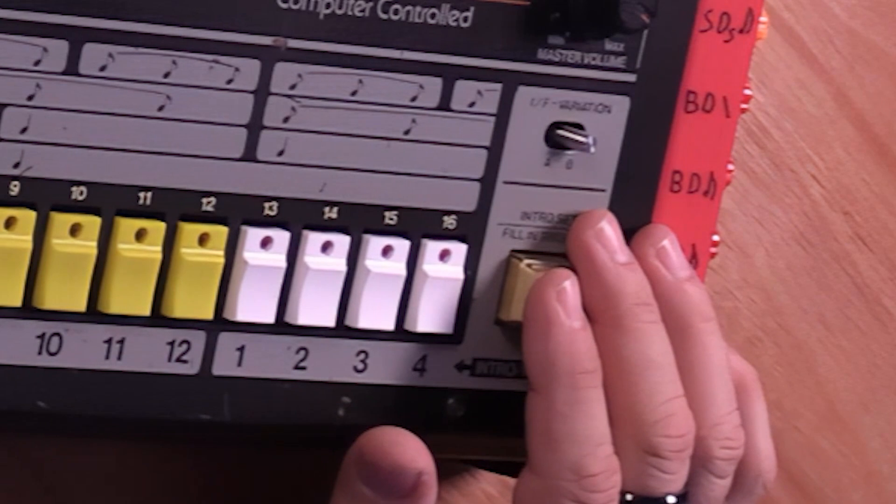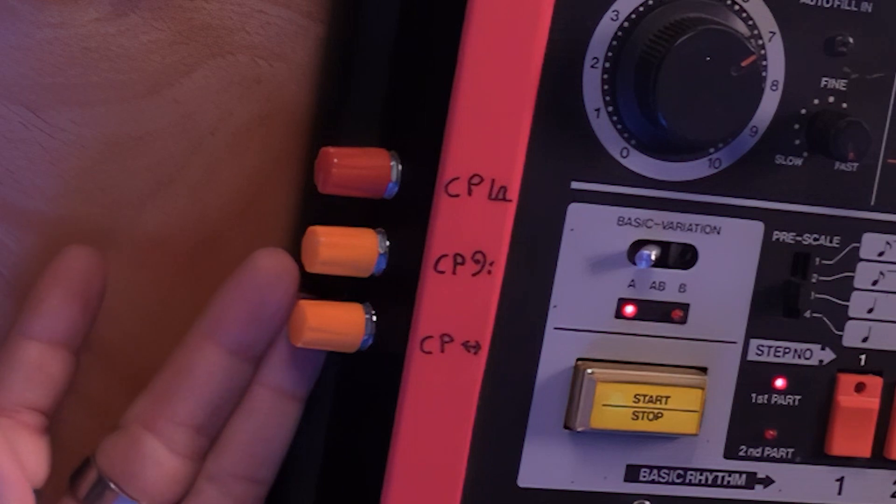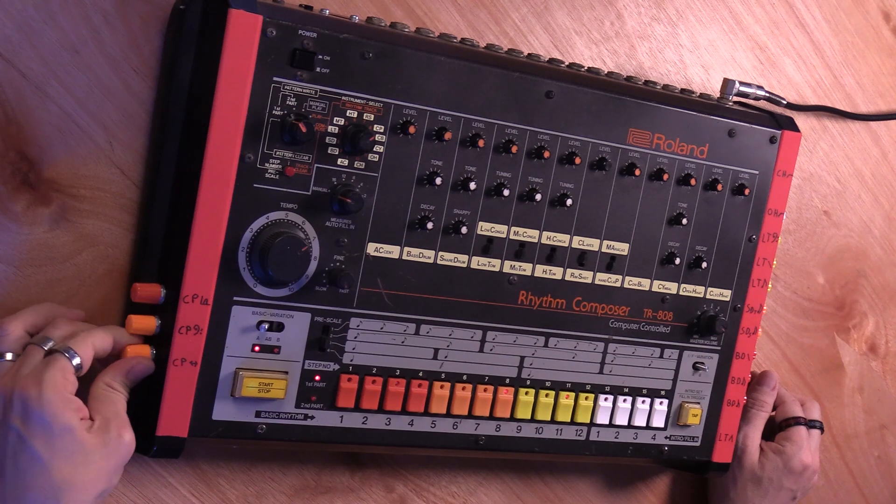I am going to now play the clap, which is so famous. You've heard this on a million records. And again, I have some extra controls here for those claps — very short or very long.